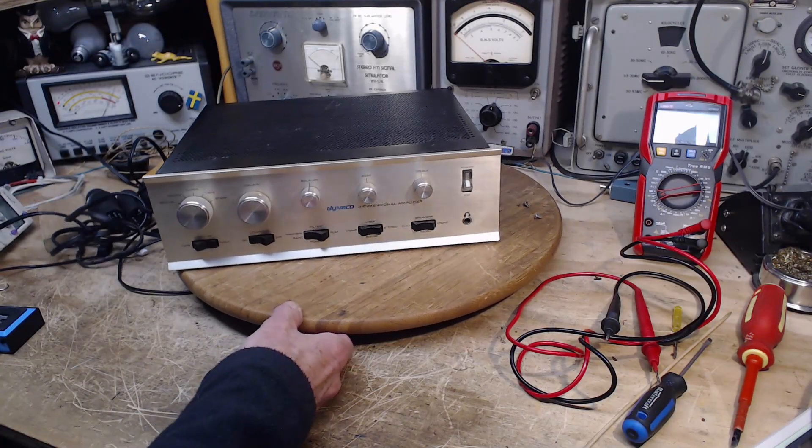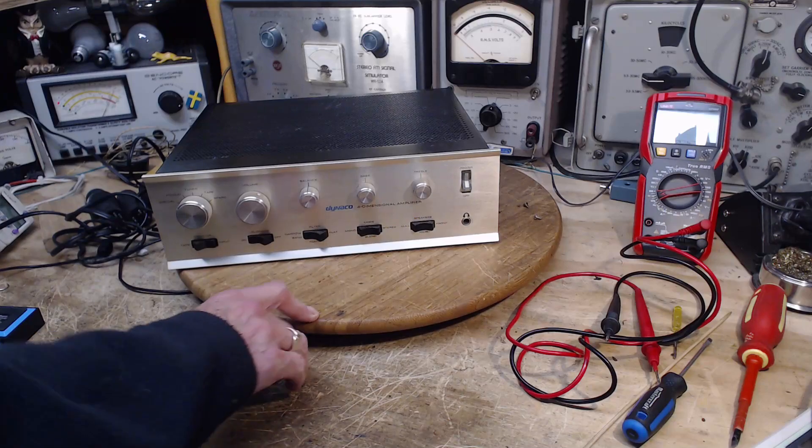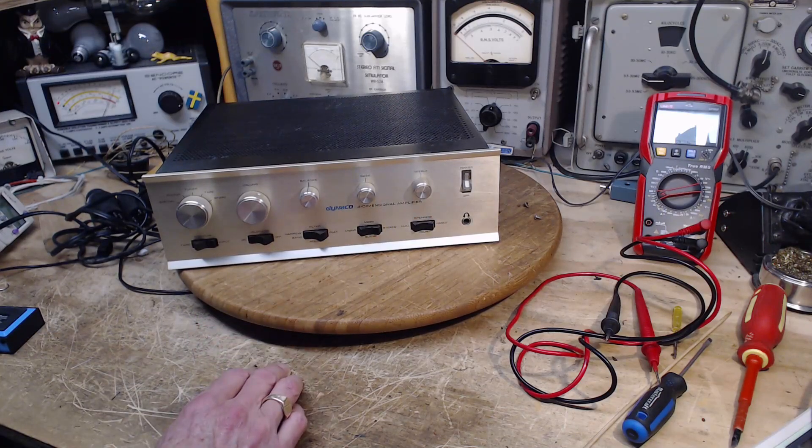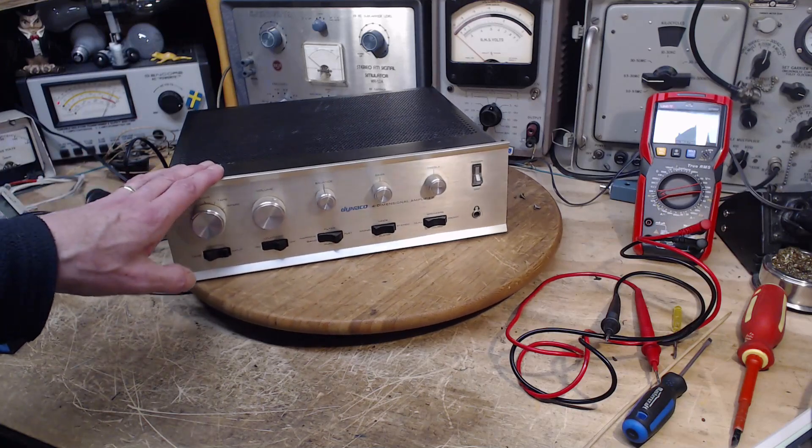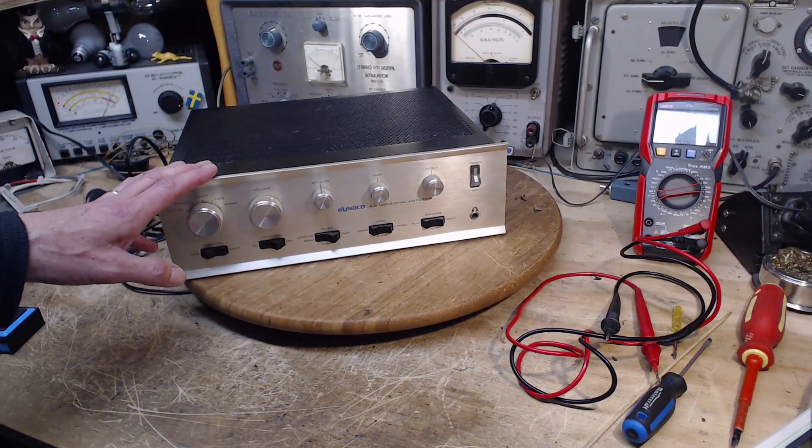Hi, good morning. Thanks so much for joining me here in my shop. Today is August 9th. This is going to be a very quick video and I'm not going to try to fix this guy. I'm just going to show you what has gone wrong with it.